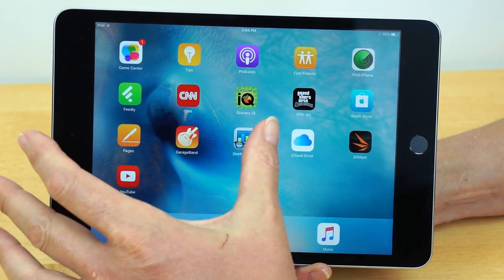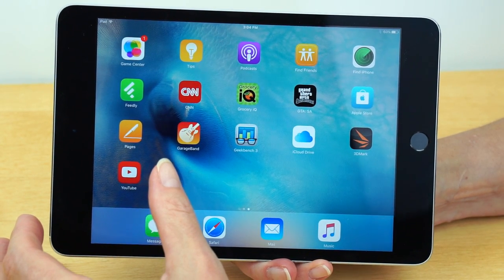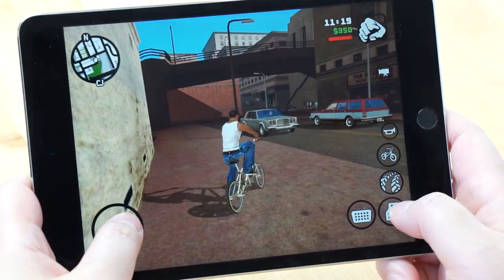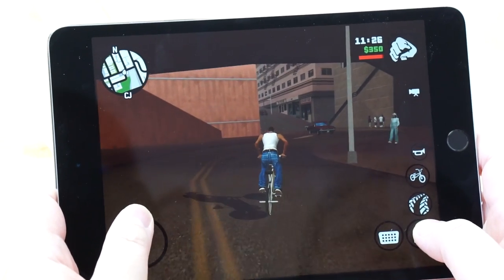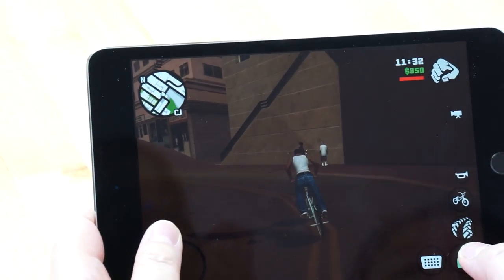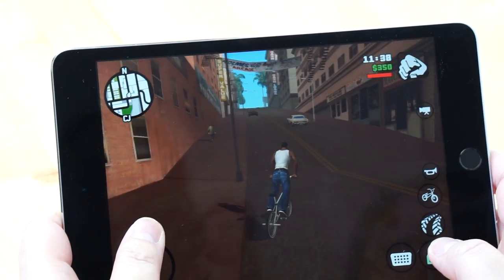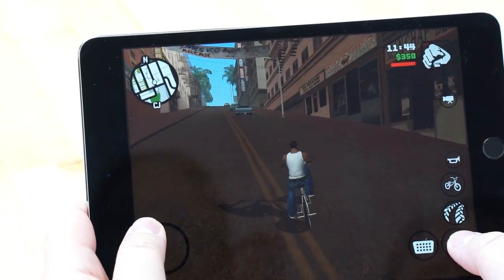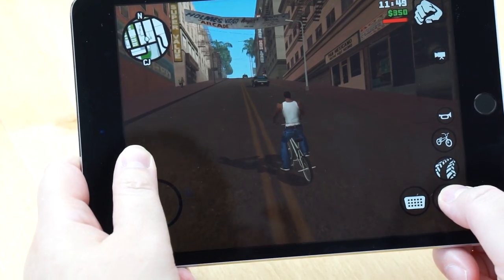Next we're playing GTA San Andreas — our staff member is filling in since a cat injury has sidelined my hand for two-handed games. GTA with the bicycle is harder than with the car, but look — the graphics rendering is very good. These ports are actually pretty demanding, and it looks very good and very smooth. The game looks pretty nice, and if you want to know about demanding titles, this is one of the more demanding games you can play. It plays fantastic and looks great.